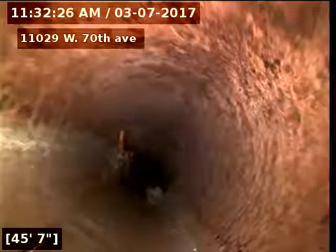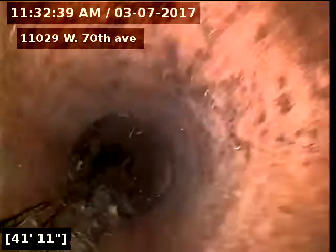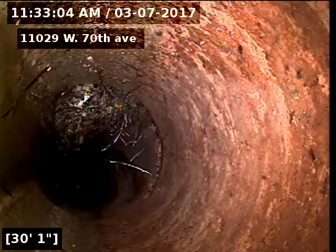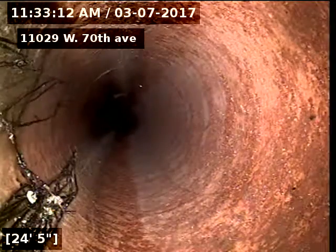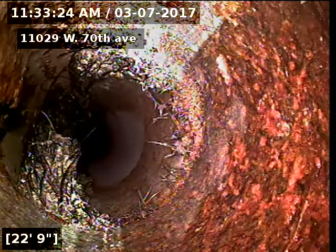More tree roots. There's our cast iron to clay connection at 22 feet. Cast iron pipe underneath the house, and clay piping to the city sewer at 73 feet.